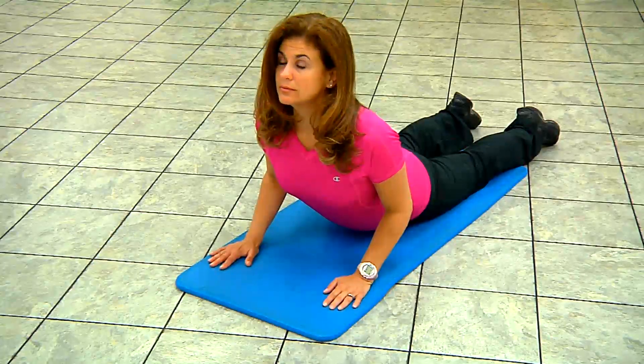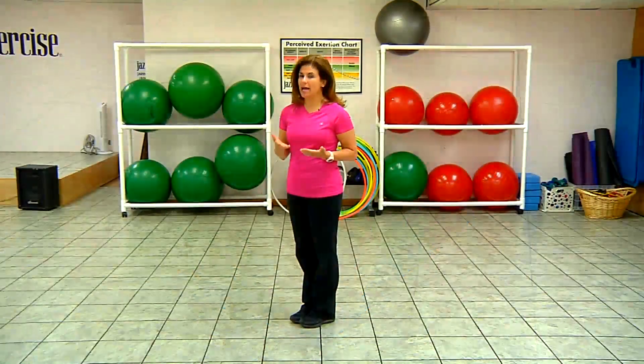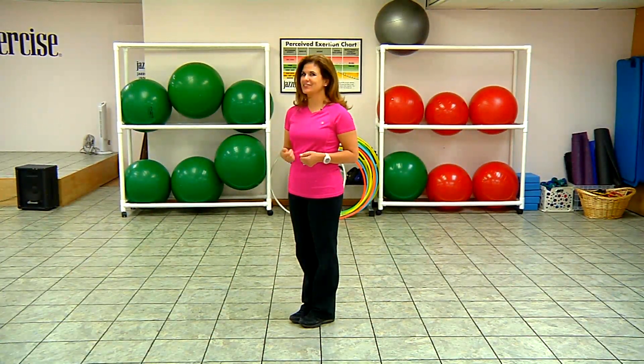After that, you'll be ready to get back on track with your ab workouts. That's how you relieve tight ab muscles. I'm Kristen Raza here at the Jazzercise Fitness Center in Stamford, Connecticut.